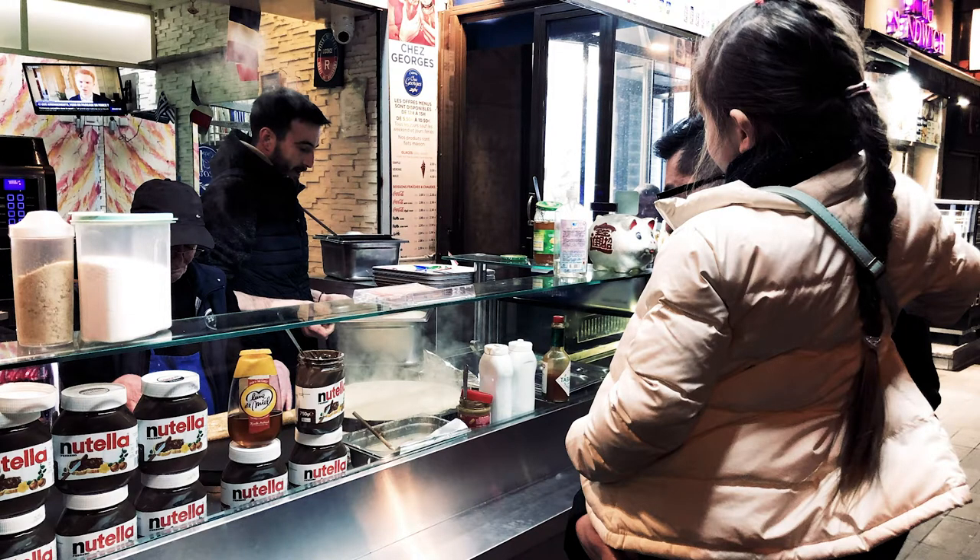You can get crepes here but they're not as common as street food as they are in Paris. To describe it, think of it as a thin pancake. Basically it's made out of buckwheat flour, and it doesn't get as big as a pancake because they don't put baking soda or baking powder in it, so it stays thin.